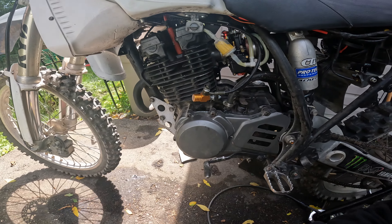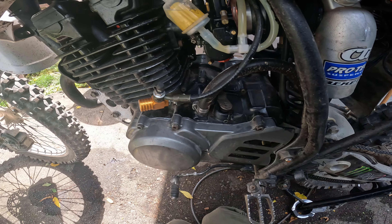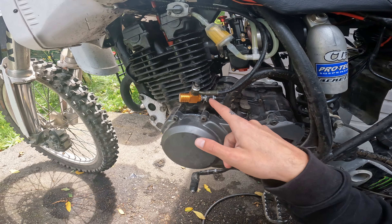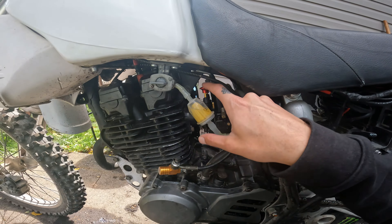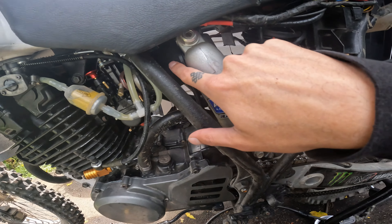The hydraulic clutch — I did a video on this last year. This is a huge improvement over the stock system; it's so much easier to pull. I highly recommend doing this modification. It's probably one of the easiest to do and one of the best. You can see my PWK24 carbs on both sides.